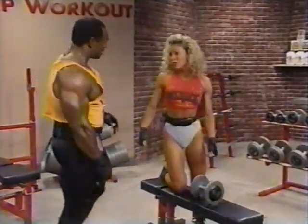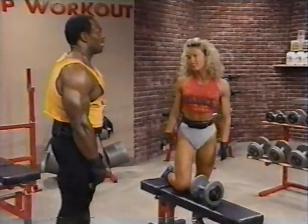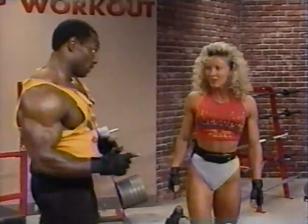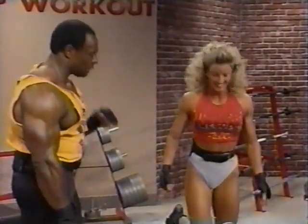So, Lee, for the beginner, what would you suggest — a lot of reps or a lot of weight? Well, when we say a lot of reps, we're talking 10 to 12. A lot of weight — they want to be careful. First, you've got to get the form down correct, then move into weight. First form, then weight.